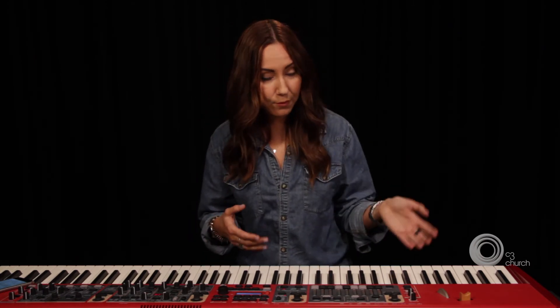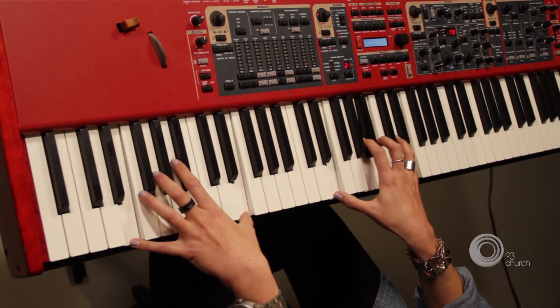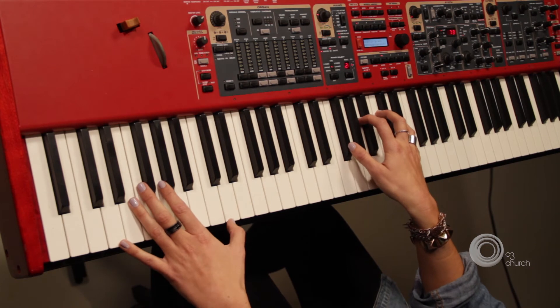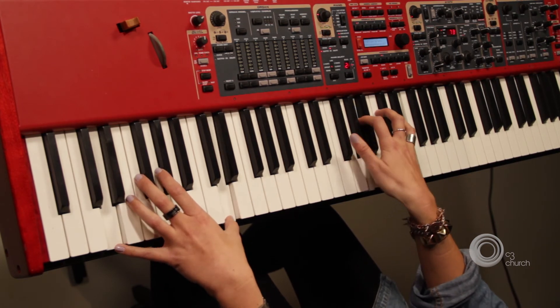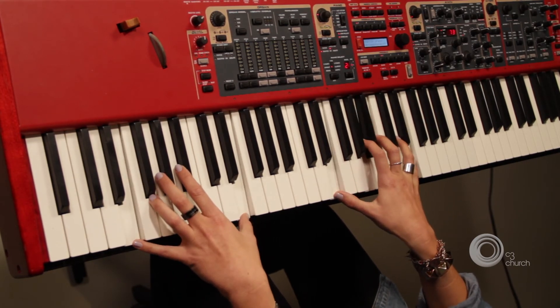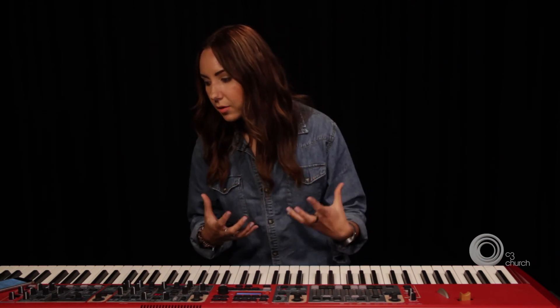Another one I play a lot would be 4-5-1over3-4. Let's do it in the same key, still in A. So your four is your D, your five I'd probably play as a sus, which is your E, then A over C sharp. And then for argument's sake I change it slightly and add the F sharp in the bass note in the right hand. Notice how my right hand is hardly moving — it's almost like it's locked in position — and basically you're just going to add a great atmosphere to whatever's happening in the service.